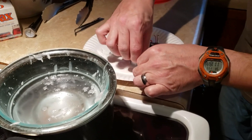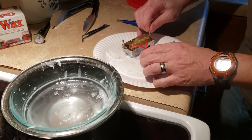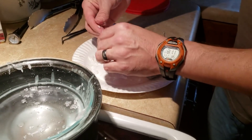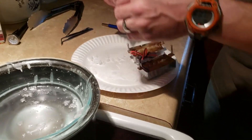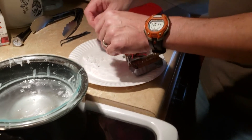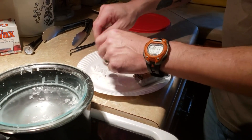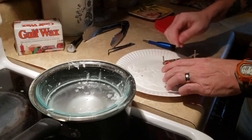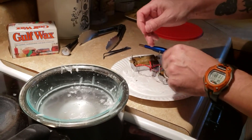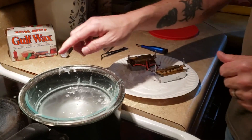Got them all waxed up. Going to let them sit on this plate for a while and let that wax harden up — it won't take very long, an hour or two maybe. I actually ended up putting them in the fridge for a little while just to speed up the hardening process. I don't know if that was a good idea or not.